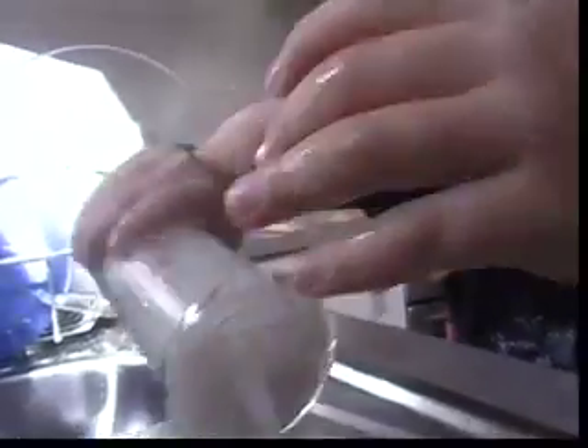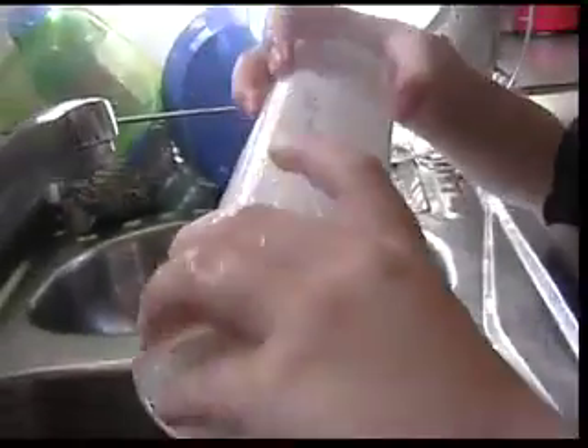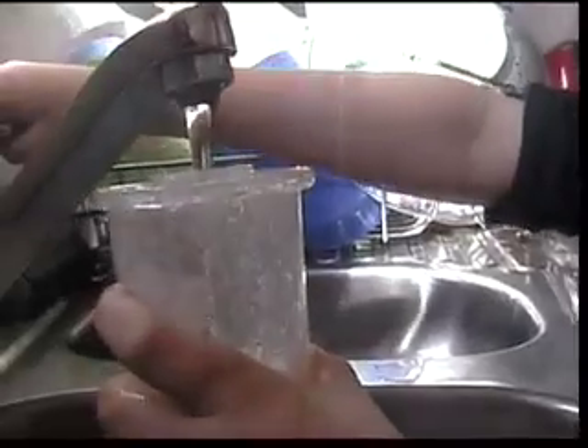Can you see anything through there yet? I can see a bit. So now let's shake it. Alright, try tipping it out just so we can see what's happening. Okay so you can see it a little bit in there. Now replace the water again.